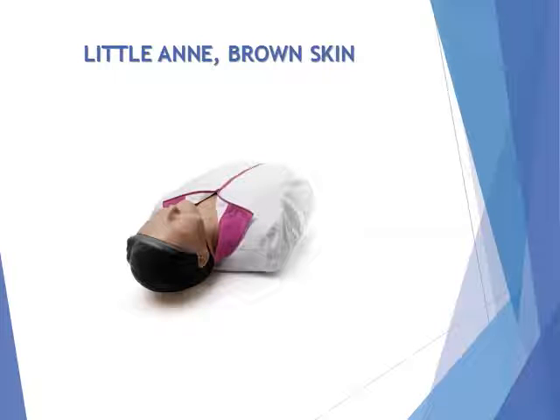The Little Ann Brown Skin Mannequin has been developed to provide effective adult CPR training without compromising realism or quality. Its durable and convenient design makes hands-on practice affordable for every student.